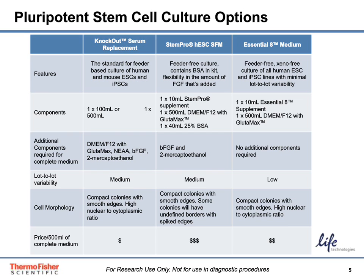Essential-8 is our fully defined xeno-free, feeder-free PSC culture system and has protocols that support its use with both vitronectin and Geltrex matrices. Since PSCs are adherent and require a matrix for their culture, options for matrices include mouse embryonic feeder cells, or MEFs, typically used with KSR-based media; Geltrex, which has protocols to support use with both StemPro HESC SFM and Essential-8; and vitronectin, which is a recombinant human protein that provides a defined surface for feeder-free culture of human PSCs.